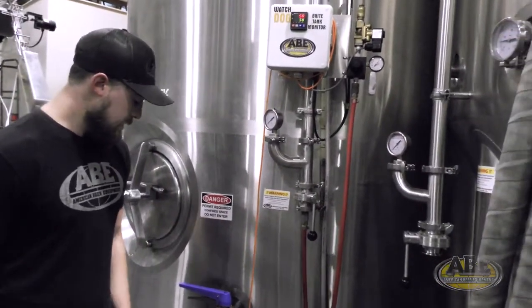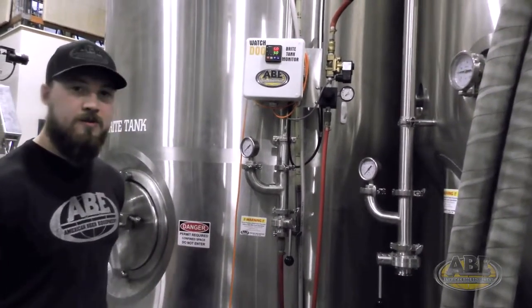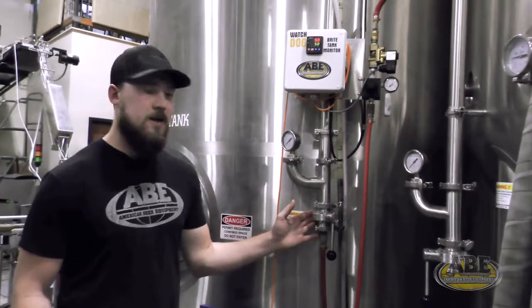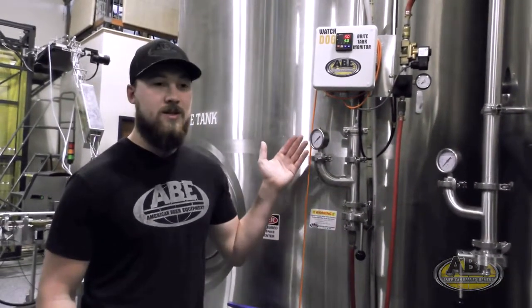Take our pressure gauge, move it to our blow-off arm, and then instead of monitoring pressure feeding our packaging equipment, we're actually monitoring head pressure in the tank. So you can set this based on temperature and CO2 volumes targeted and walk away.